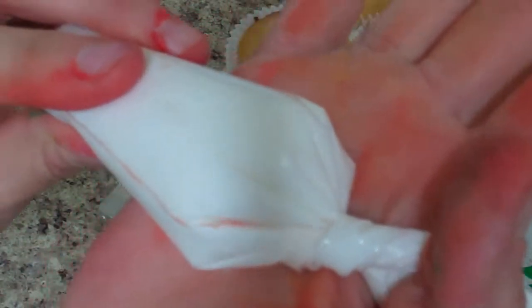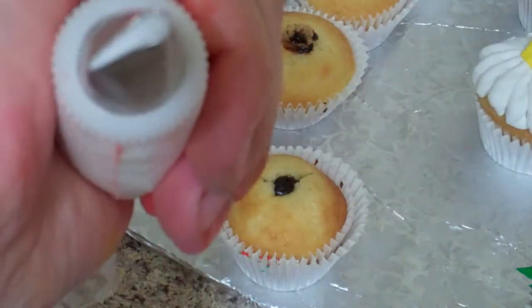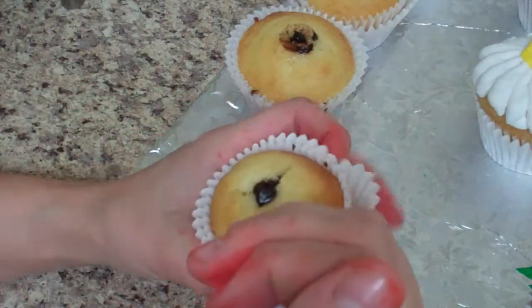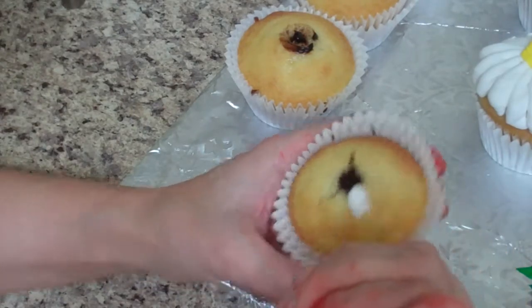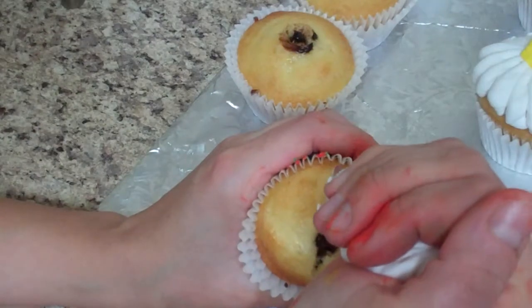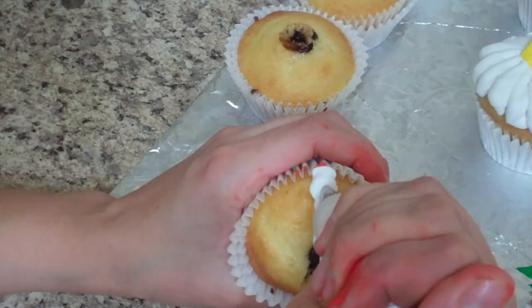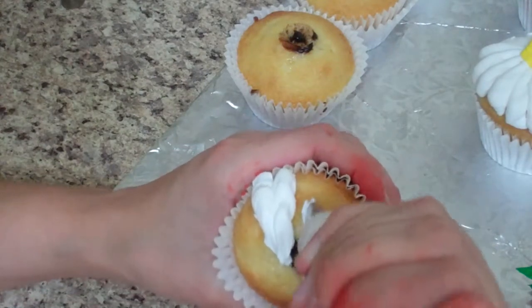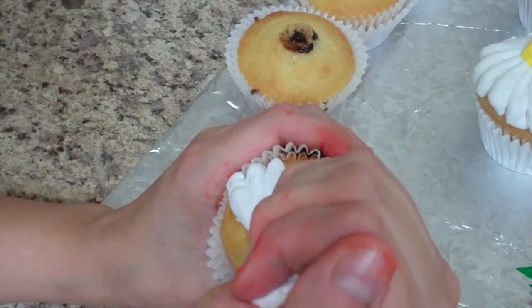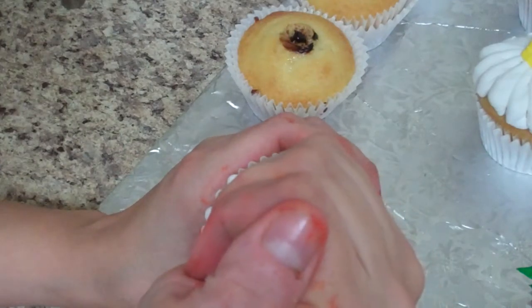I take my icing bag and twist it so it's comfortable in your hand. We're going to go from the outside in, with the big end of the tip to the outside. Squeeze really hard but keep your tip on the cupcake, then gently bring it towards the middle - squeeze hard, lighten up as you get toward the center.